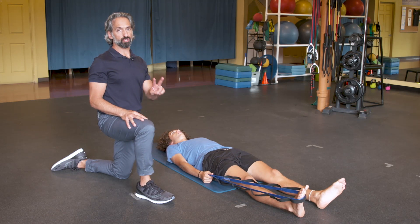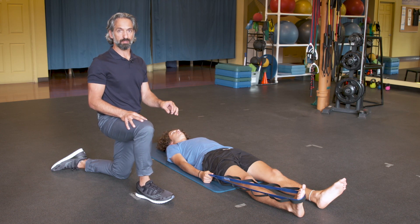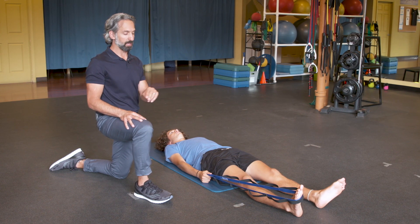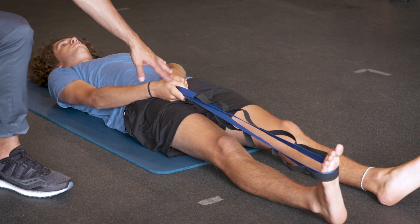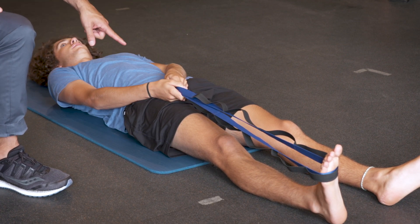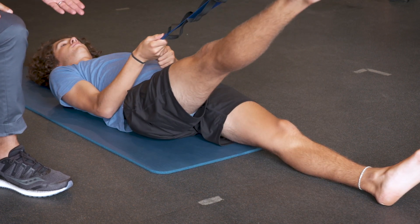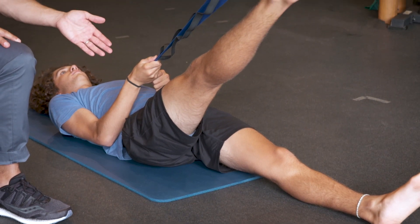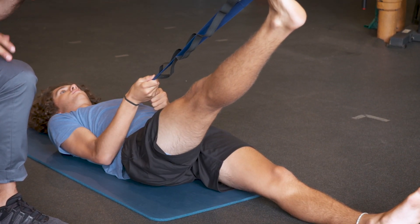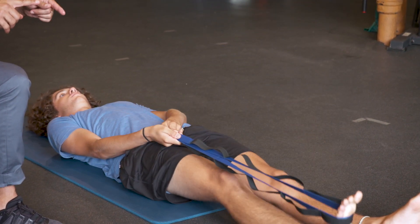Hamstring stretch. I'm going to show you two basic ways to do it. This is just a safe and effective way — one with a straight knee, one with a bent knee. For the straight knee hamstring stretch, you're going to need a strap, whether it's a dog leash, a belt, a towel, or a stretch strap. Jack's knee is going to stay straight and he's going to use his hands to pull on the strap and bring his leg up. Jack is extremely tight — he is a growing 16-year-old boy, so there's lots of tension back through here. He's going to hold it to an intensity that's slightly uncomfortable but not too uncomfortable.